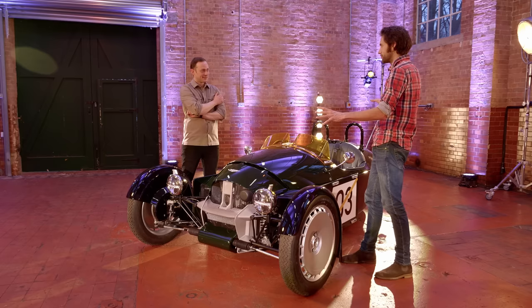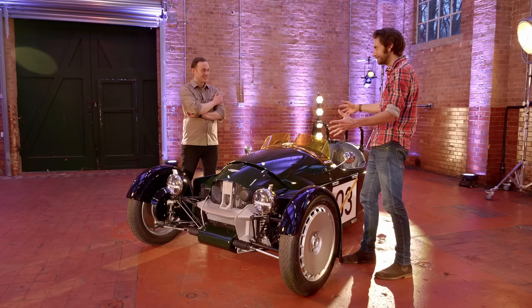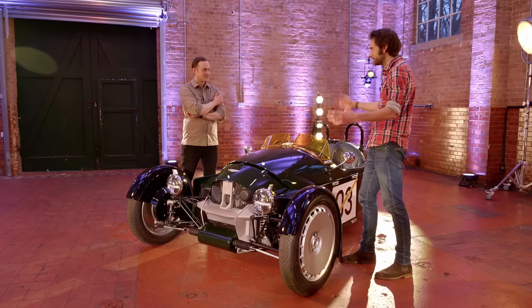New three-wheeler — Super 3. Quite different. It is. It's sort of the same, but actually the more you look around it, it's really pretty different. Starting, I suppose, with the engine — but where did you start?